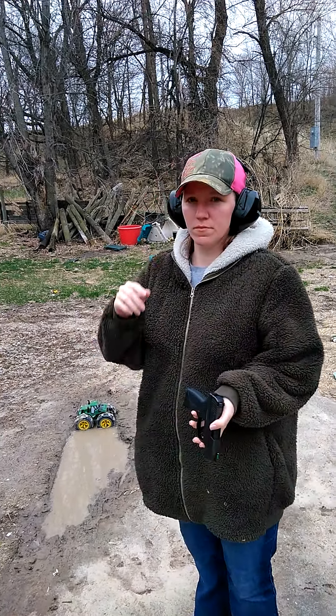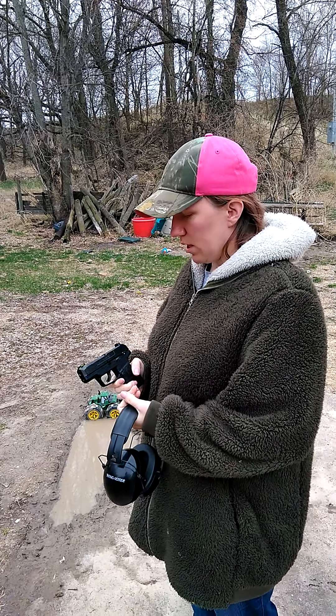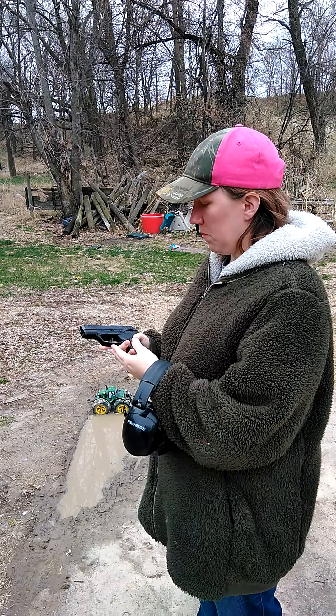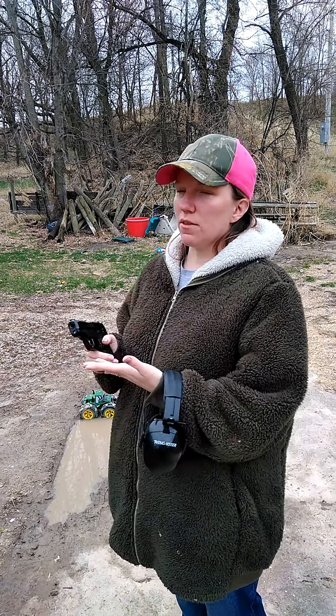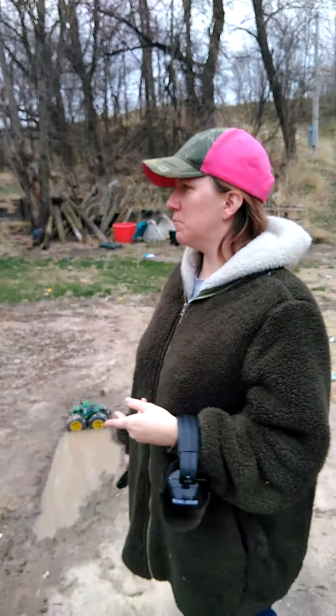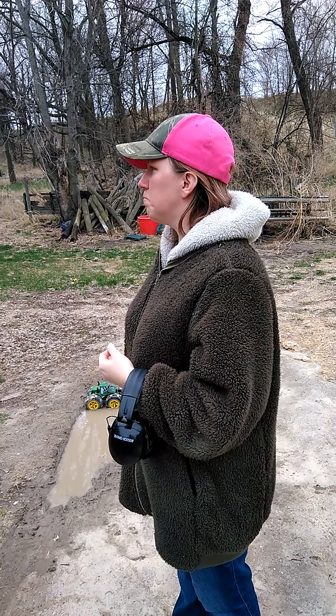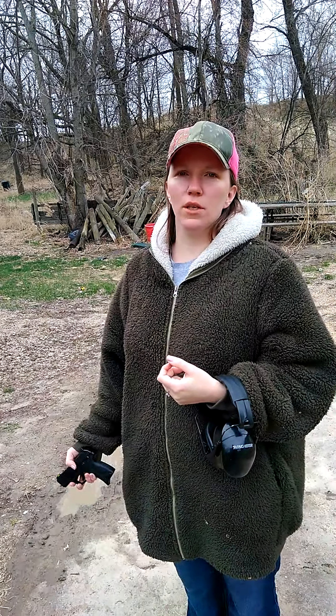What do you think? I think I need some practice with it, but overall it's going to be a really good gun. The sights are really easy to see where I'm trying to shoot. It's pretty lightweight and the recoil isn't as bad as I thought, but I don't think I could keep it up for a long time without working on some strength. It is empty and safe — I should probably not wave it around. The internet doesn't know it's empty — sorry, guys.